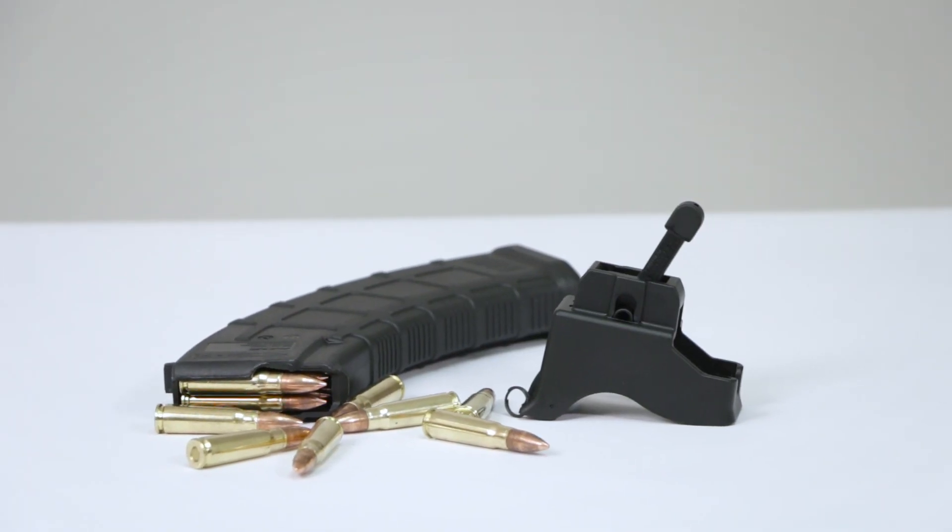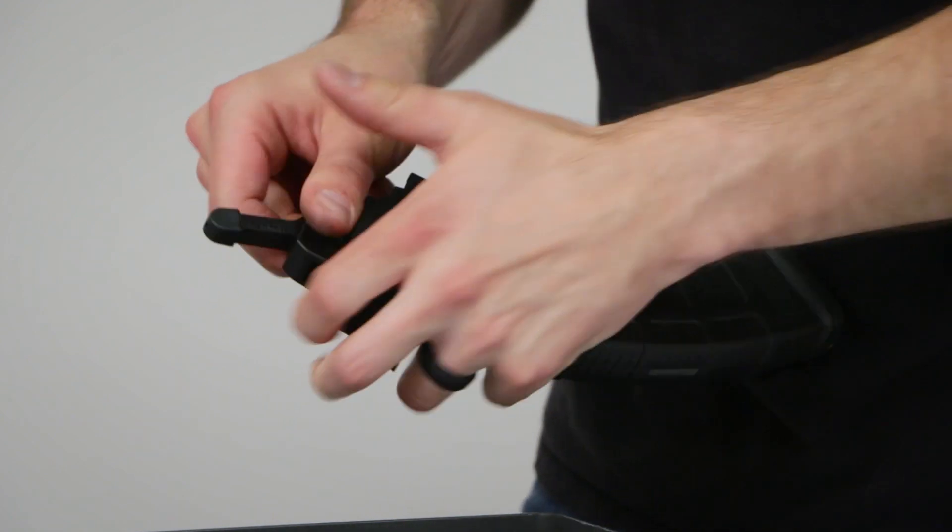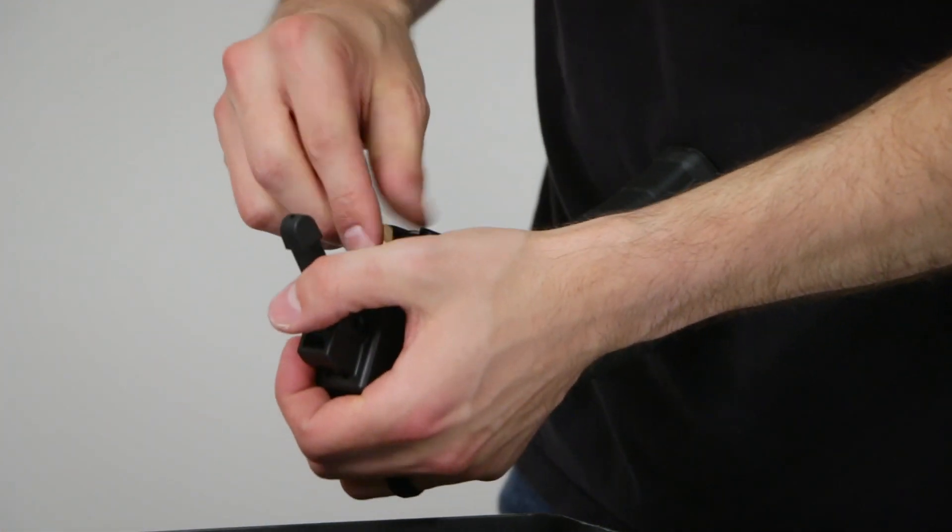The AK-47 Lula is simple to use. Simply click the loader onto the magazine and move the lever up and down repeatedly while dropping in rounds.